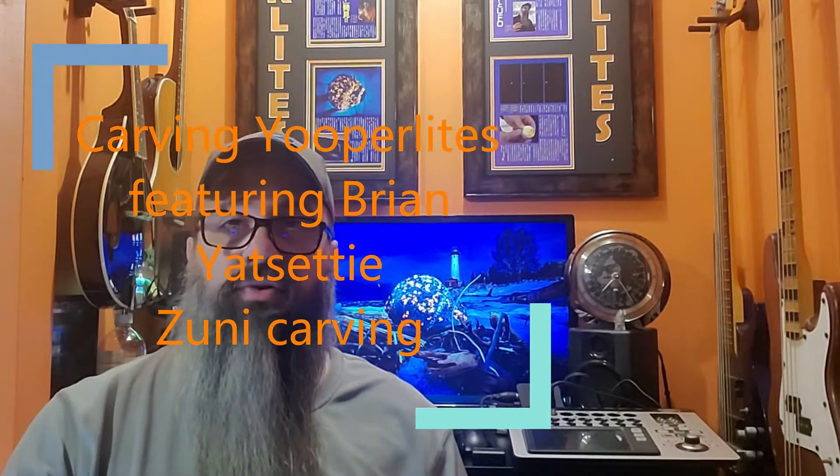Hi everyone and welcome back to the Youperlites YouTube channel. Today I'm doing something a little bit different. I'm going to be showing a video that was taken by my friend Brian Yatsidi. He is a Zuni carver from New Mexico and he likes carving stones and man-made materials into bears, eagles, turtles, and all sorts of animal shapes. He makes some incredible carvings and I've had a bunch of them for sale on my website at one time or another.